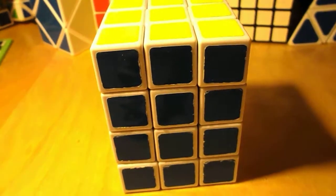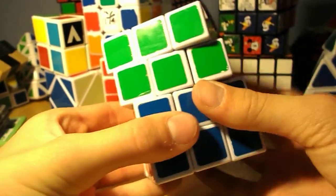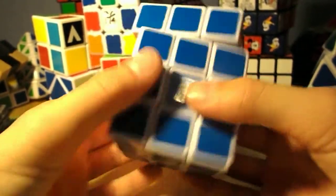This is going to be a review on the Cube4U 3x3x4. So we have all four layers, fully functional, and with these other layers they can...